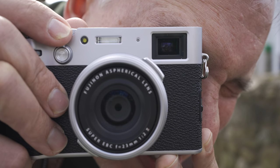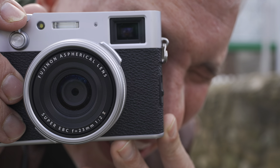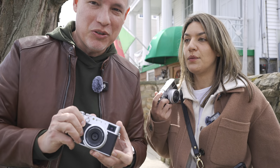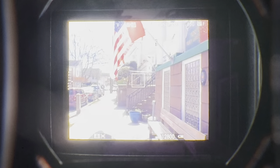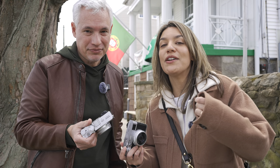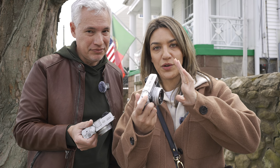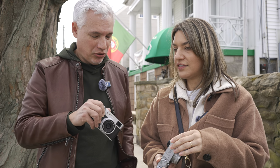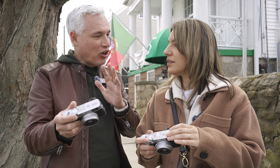The coolest feature of these cameras is the hybrid viewfinder, which switches between electronic — which it is now — and an optical true rangefinder viewfinder. We have different opinions about this. I like the electronic viewfinder because I like to see what I'm going to get, and it kind of takes me out of the outside world and lets me focus on what I'm looking at through the viewfinder. You get what-you-see-is-what-you-get with the digital version by just flipping this switch. And if you're using a picture profile like aged film or black and white, you see it in the viewfinder.